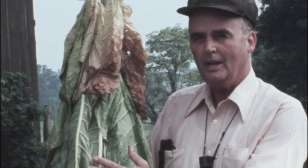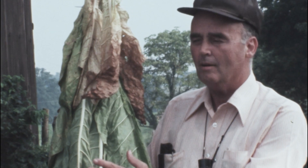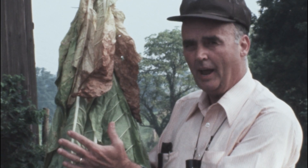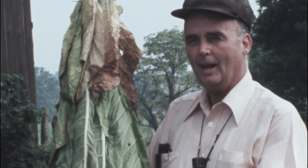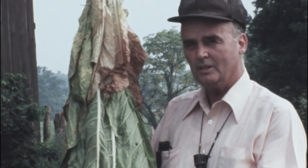This plant here that we're holding is an air cured product. We need large quantities of air moving through the barn, picking up moisture and carrying it out. About 85% of the total weight of this plant is moisture, and we've got to get that out of the barn in the next four weeks, so it can be difficult.